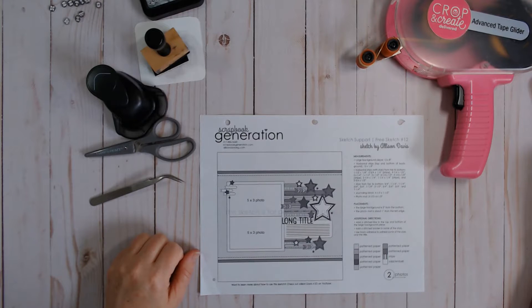Hi, welcome to Paper Roots Scrapbooking. I'm Nadine and today we are going to talk about free sketches. Everybody loves free.